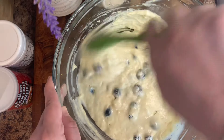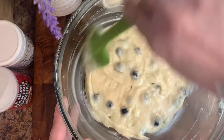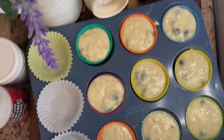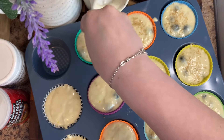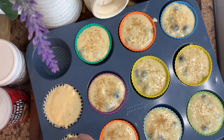Take a muffin tin and line it with muffin liners. This should make 12 muffins — mine only made 11 but it should be 12. Fill up your cupcake liners and add some cane sugar over the top for a little extra pizzazz.